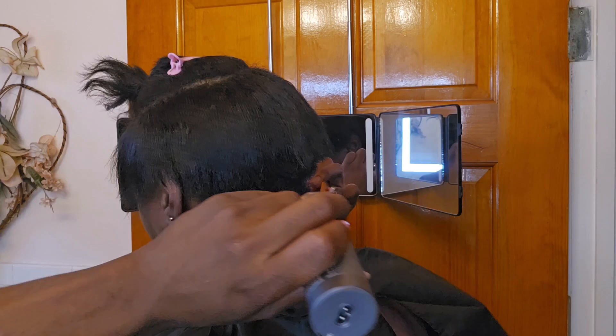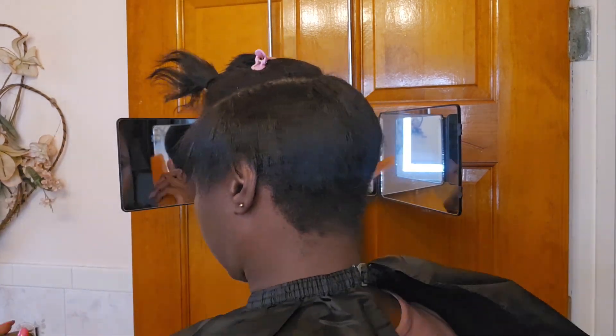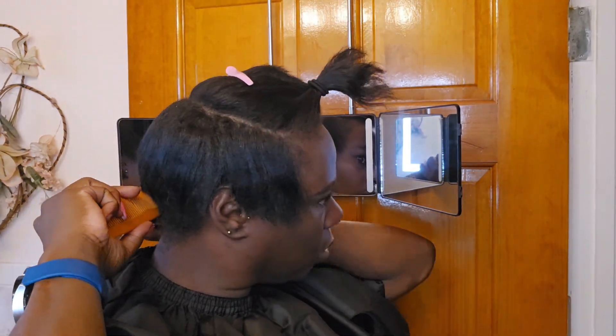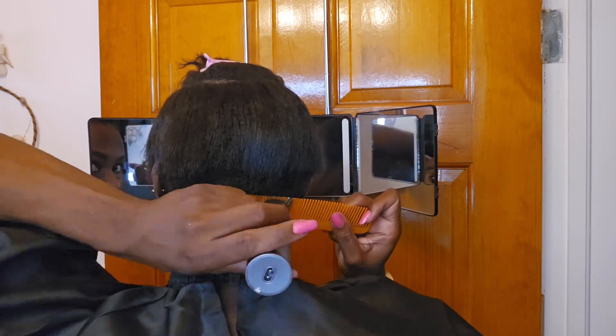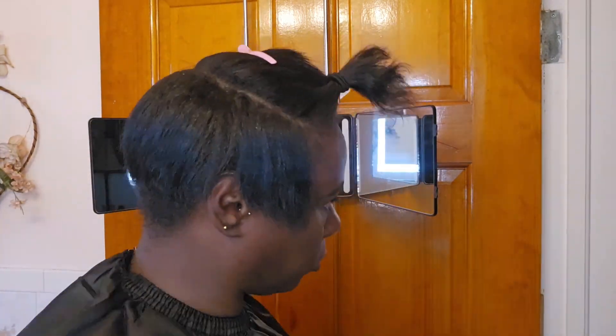I'm using the comb and I'm holding it at an angle, and I'm also using the trimmer to cut along the teeth of the comb. As you can see in this clip, that's what I'm doing. Now I know it looks a bit dodgy but trust the process.